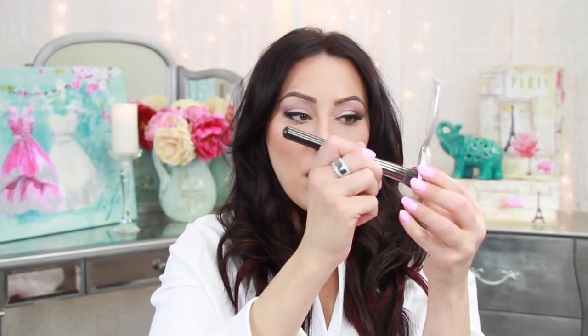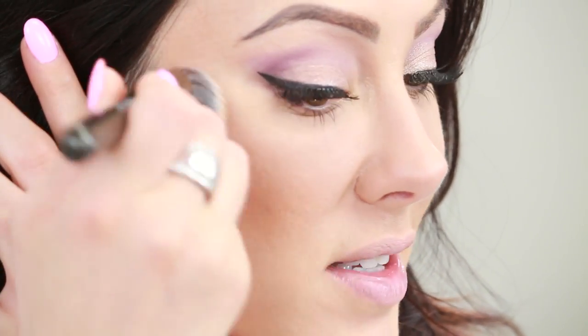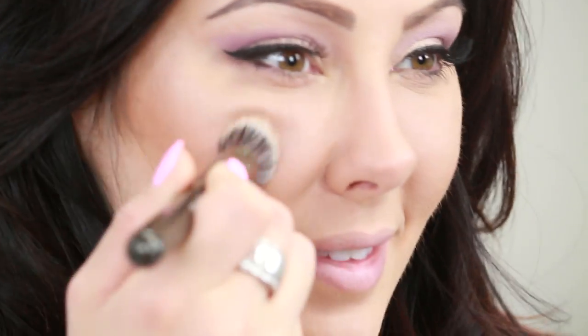For the cheek highlight, I'm using the Lorac Perfectly Lit in the color Spotlight, switching to a cheek highlighter brush. This is what gives you the glow to your skin. You want your whole face to be matte, but your lids and the tops of your cheekbones very highlighted so they pop on camera without looking greasy. Just stipple this right on top of the cheekbones — see how beautiful that glow to the skin is.